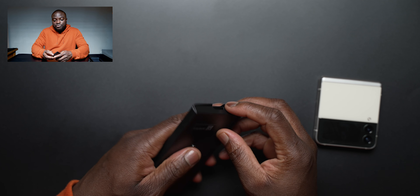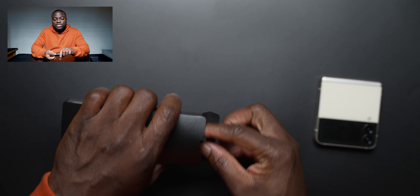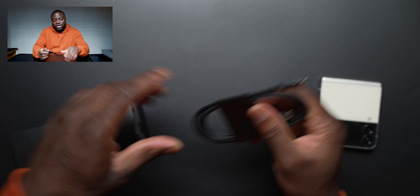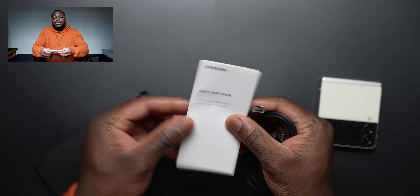Yo, what is good people — Ben from Lover of Tech, and we are back for another video, specifically another unboxing. This time it is of the Z Flip 3. And yes, I've had time with this product before, but this is now finally on the Lover of Tech channel, so let's not waste much time and let's get to unboxing the Z Flip 3.